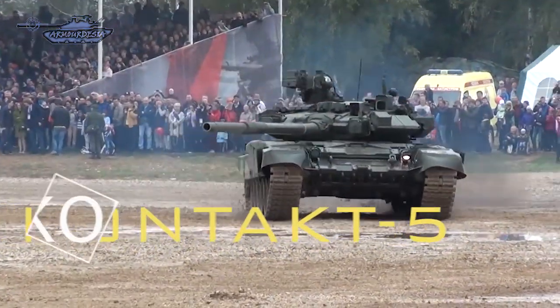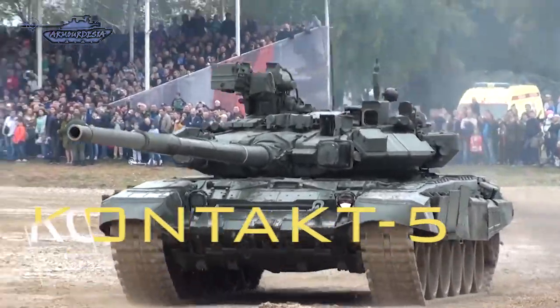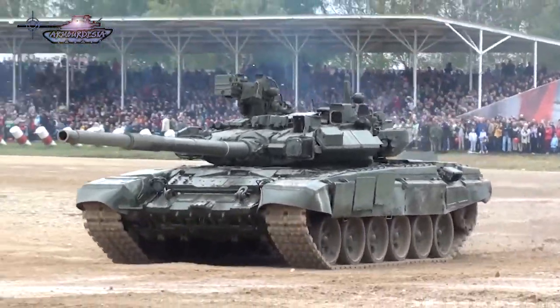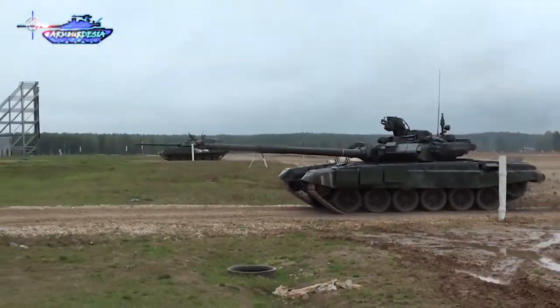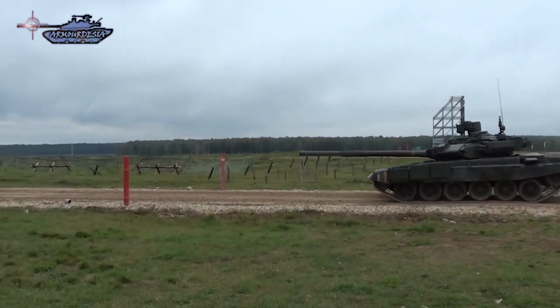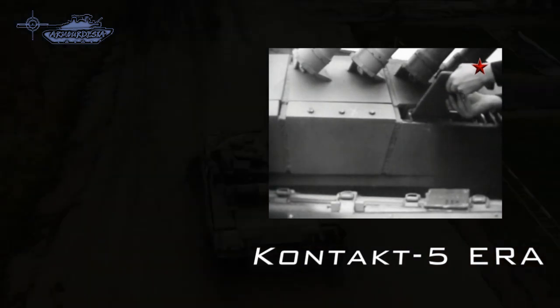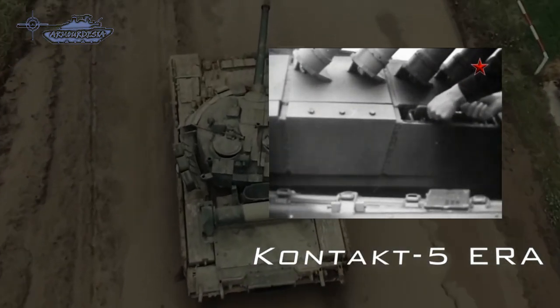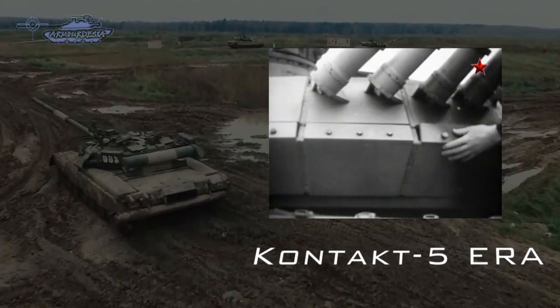The development of Contact-1 logically led to the development of a later version called Contact-5, which was designed to also provide protection against armor-piercing ammunition. Unlike the previous generation of Contact ERA, Contact-5 was considered integrated ERA by the Soviets because of the mounting mechanism, making it a type of heavy ERA. It was first deployed around 1985 on the first T-80Us.